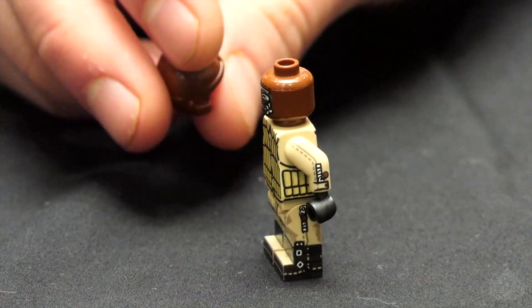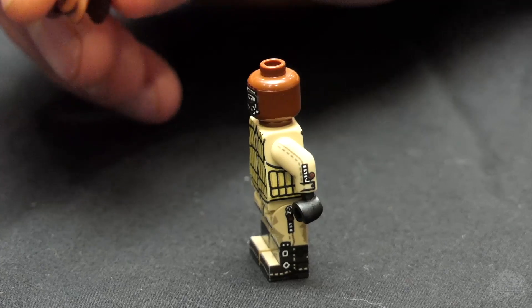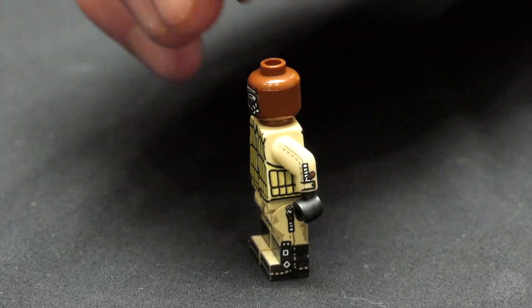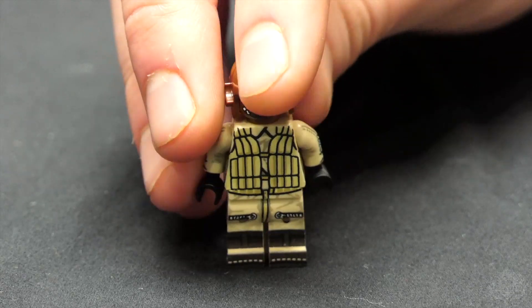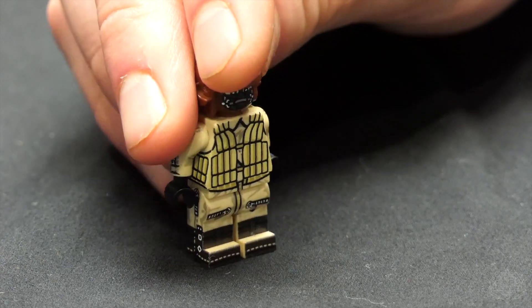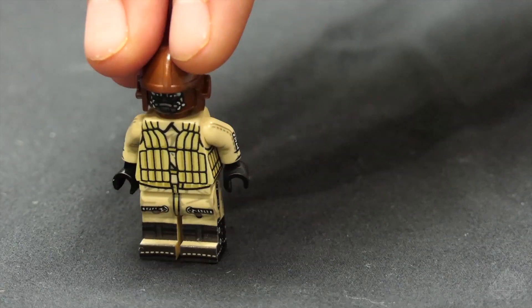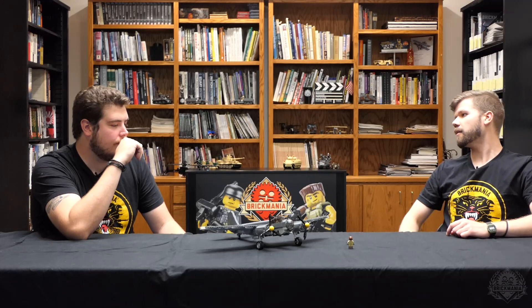This is early war, but especially later in the war they would be flying a long, long way to get to where they had to go — a lot of time in the air. Otherwise, it's just a kind of jumpsuit underneath with a little bit of simulated fabric detailing. That's the figure for the kit.